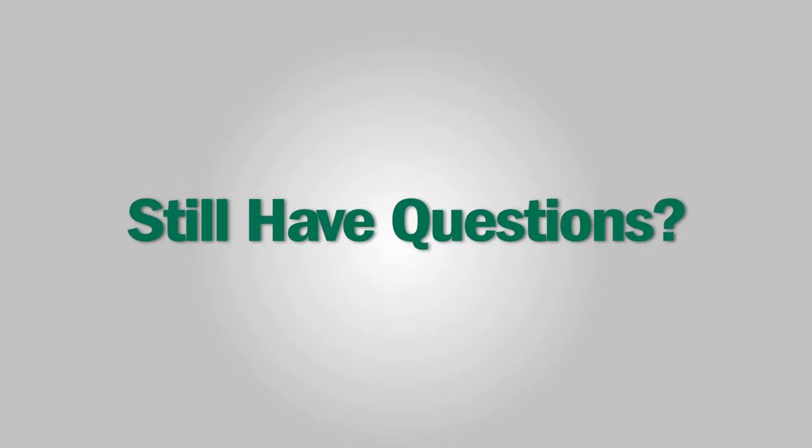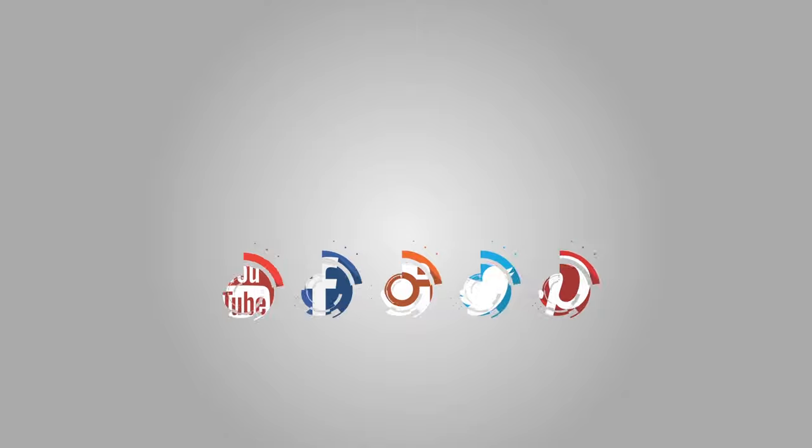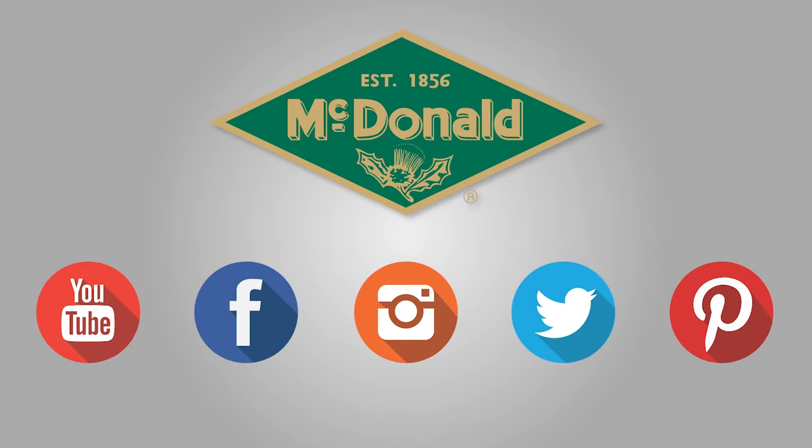Now you know the features and benefits of using AY McDonald's E-Series booster pumps. I'm Paul Pettinger and this has been a McDonald Minute. Still have questions? Please give us a call at 1-800-AY-CARES. Stay connected with us on YouTube, Facebook, Instagram, Twitter, and Pinterest.